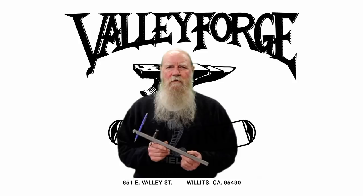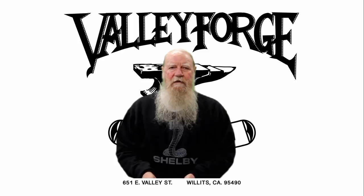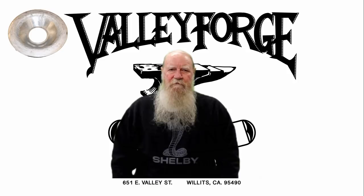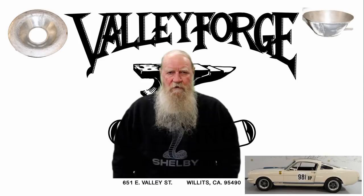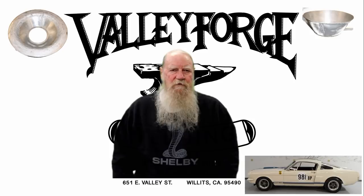I found myself using this tool quite extensively over the past few weeks. I've been making a bunch of plenum chambers and fuel splash guards for the 1965 independent rear end Mustangs that the original Venice crew are making.